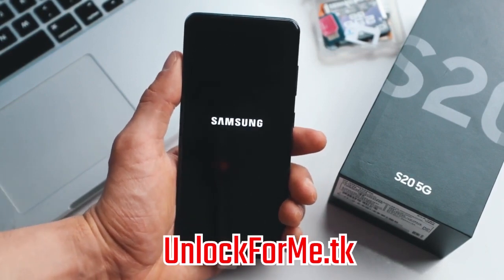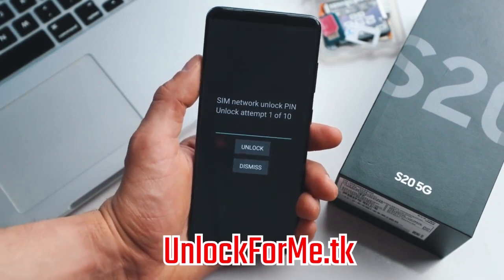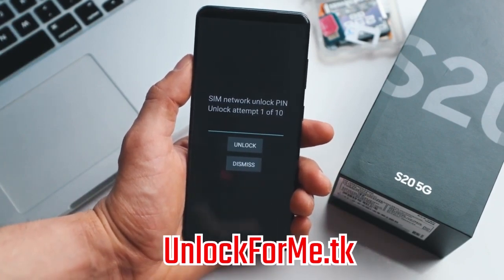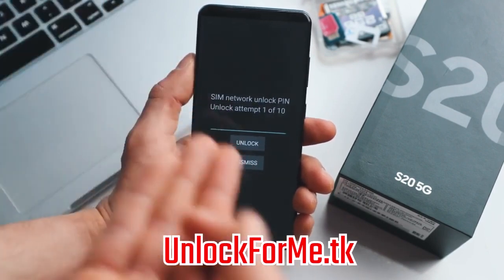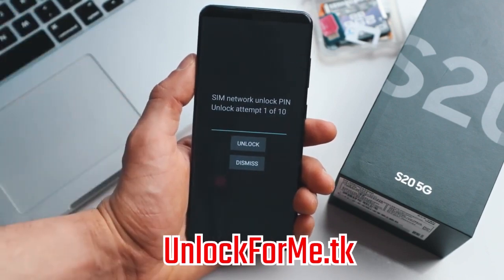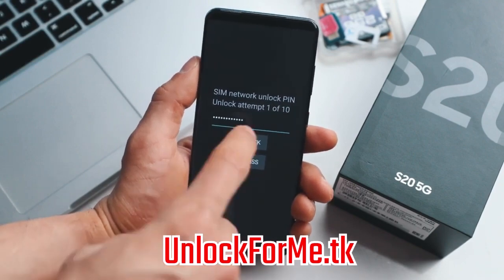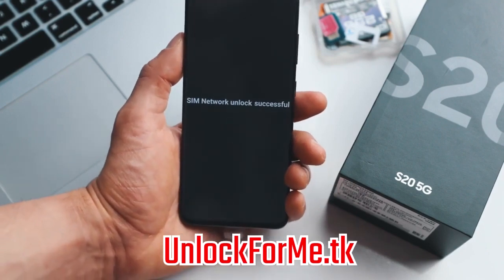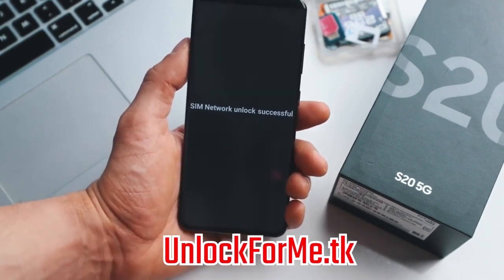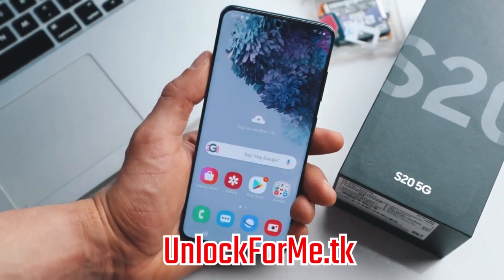That's where we are gonna insert the unlock code that we just got in the email. As you can see here, we're getting the message requesting the unlock code, so we're just gonna go ahead and insert the code right here. Keep in mind that if you get an error, don't worry — just email them back and they're gonna get back to you with a different unlock code or support to help fix the issue. Now we're gonna hit unlock and the phone will be unlocked permanently. SIM network unlock successful! The phone is now fully factory unlocked and is fully compatible with any SIM card in any country.